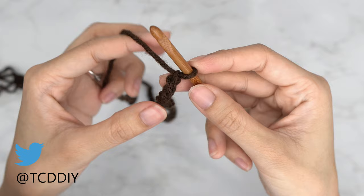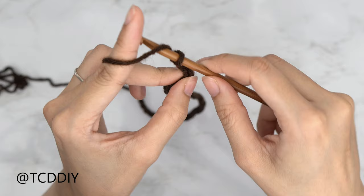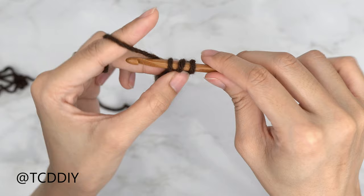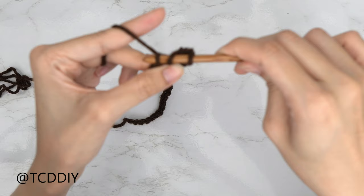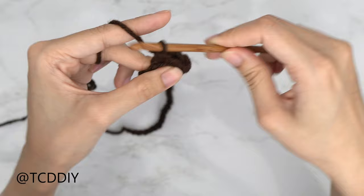Now that we have our chain, block off that last chain and do a chain up of two — this is our turning chain. Prepare for a half double crochet: yarn over, insert your hook into that blocked-off chain (the third chain from your hook), yarn over, pull through the first loop so you have three loops on your hook, then yarn over and pull through all three. Continue putting one half double crochet into every chain until you have just one chain left for the increase.